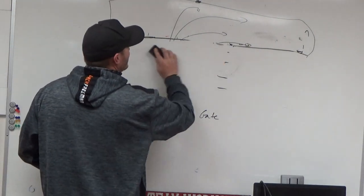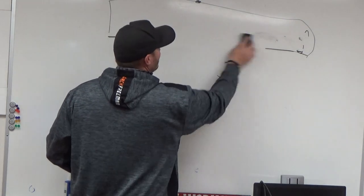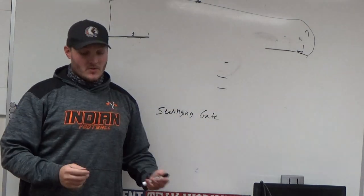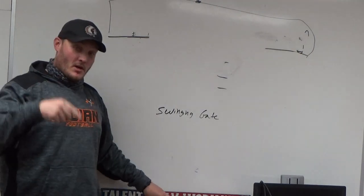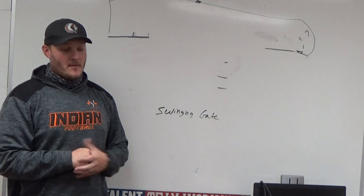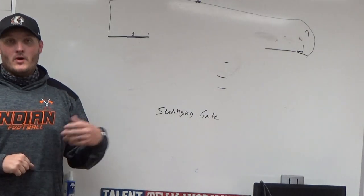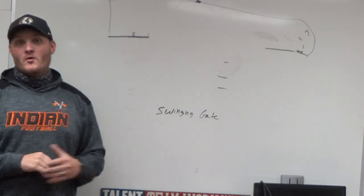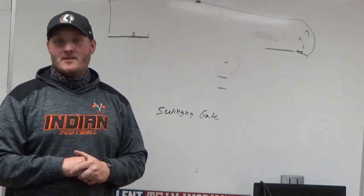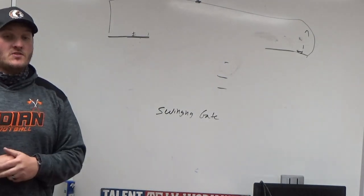That's our basic premise — that's our swinging gate pod formation. We have several more fakes out of it. Maybe in a later video I'll share those as well. Comment below and subscribe. Next Tuesday will be another episode of the journey of becoming a head football coach — what happened with my staff and how we moved forward. I appreciate the support and the comments. Have a great day and I'll see you real soon.